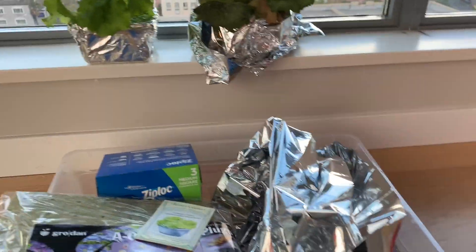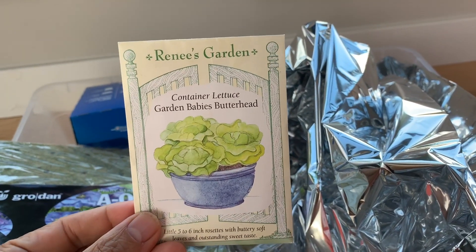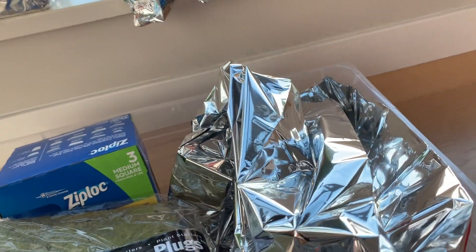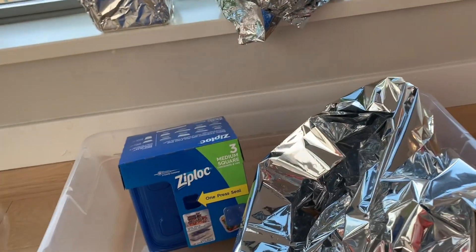Let's get started. Here are the materials you'll need — everything will total up to less than fifty dollars. First, buy some quality lettuce seeds. Next, buy some rockwool starter plugs — get the one and a half inch size. You can get about a hundred of them delivered from Amazon for fifteen dollars.